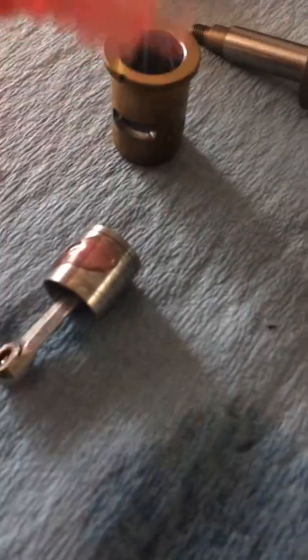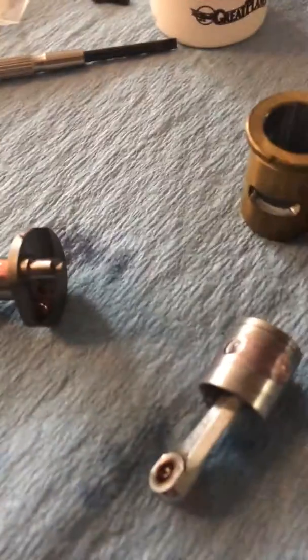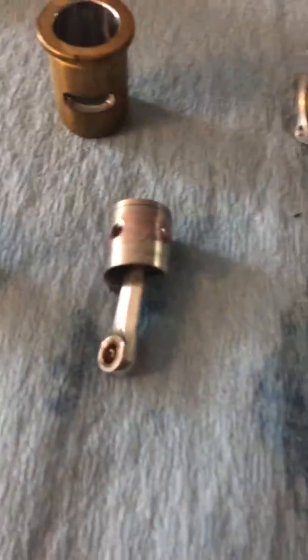Put some on there, hit some in there too. Obviously here's a brand new crankshaft, just came out of the package, so you want to put a dot on there, a couple dots here and there and everywhere, a little bit here, just kind of smeared around. Make sure your hands are clean when you do this.